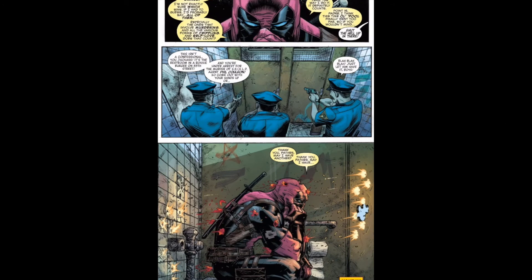Deadpool — and for some reason he's talking about bless me father for I have sinned, and there's these police guys. And he's like, may I have some more, even when he's getting shot in a toilet, which looks terrible.